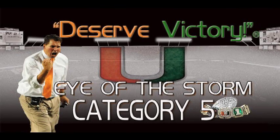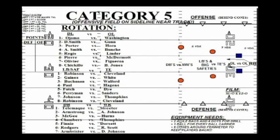The next drill we're going to talk about is Category 5, and this is a drill that really gets the guys fired up. It's a competitive drill. If you look on the left side of the screen, it's called rotation. We're just posting the matchups ahead of time: the D-line versus O-line, the linebackers and safeties versus tight ends and fullbacks, and then the DBs versus wide receivers. Those three categories for us are bigs, combos, and skills.